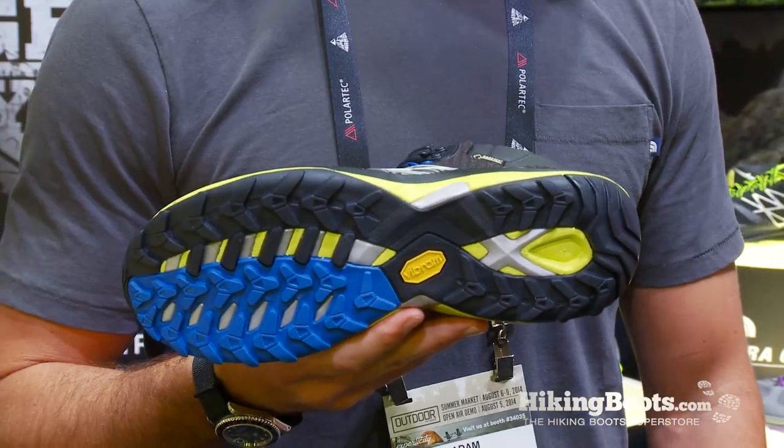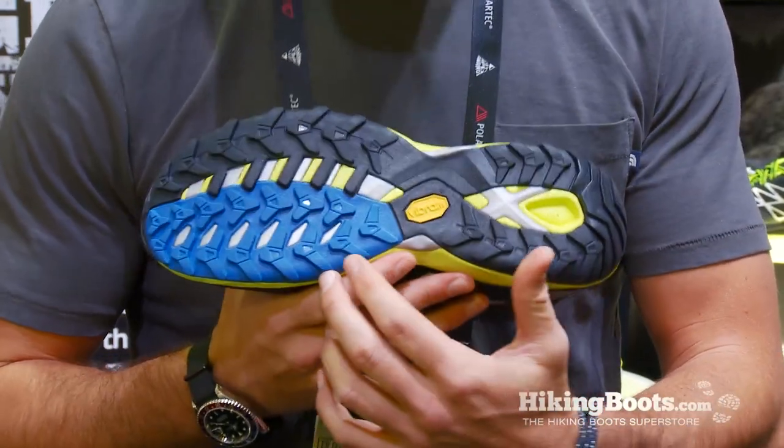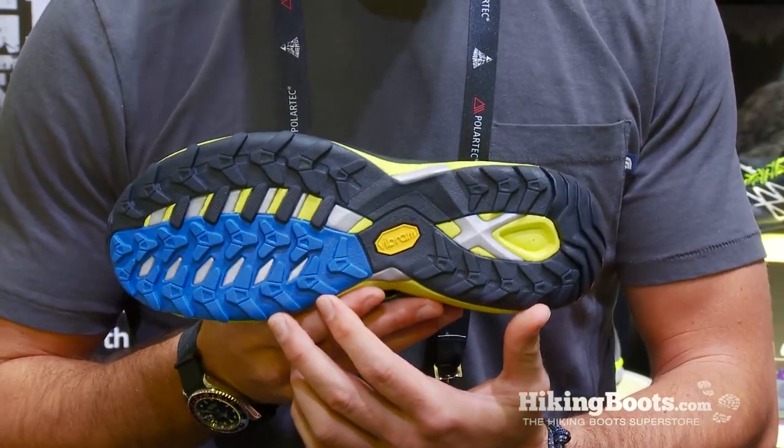We skived a lot of the rubber down on the outsole, so we have a Vibram XS Trek outsole. We have a PBax plate that runs throughout the entire foot for stone bruising protection, and a dual-density EVA cradle guide midsole for a nice, even, smooth ride.